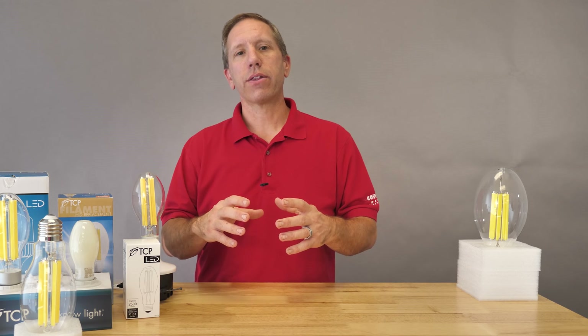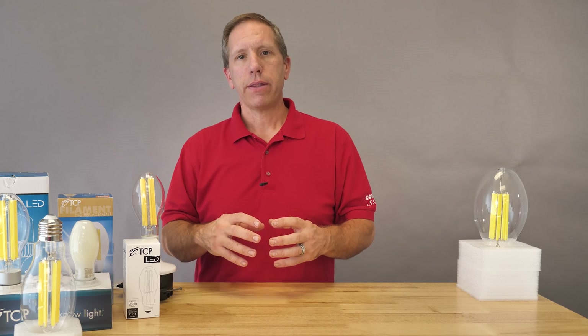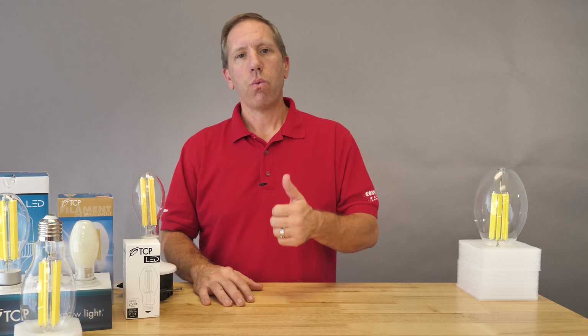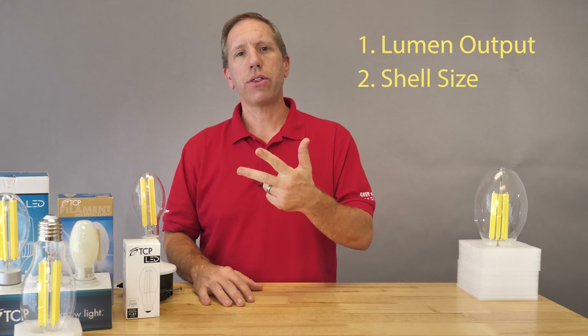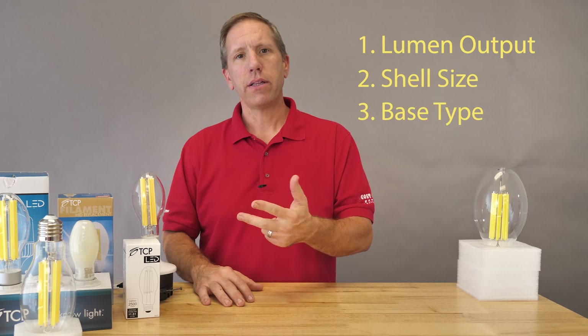When you're ready to select the correct replacement lamp, there are three key components to keep in mind: one is going to be your lumen output, two is your shell size, and three is your base type. Let's dig into it.